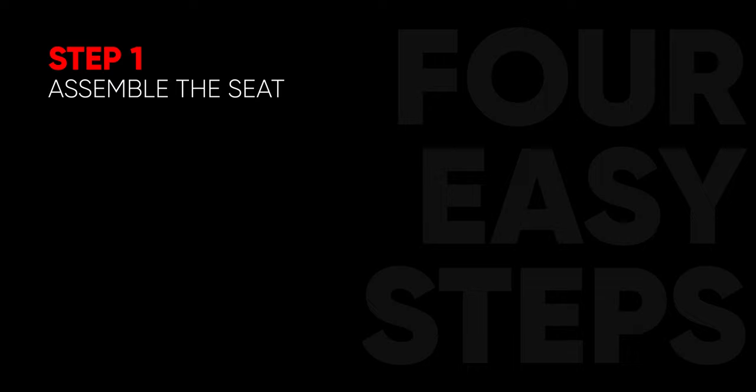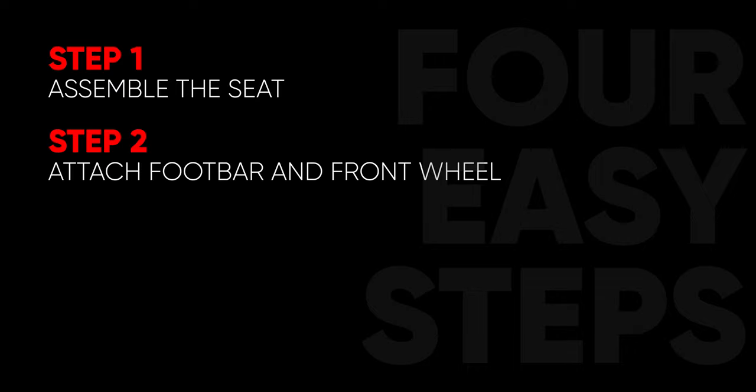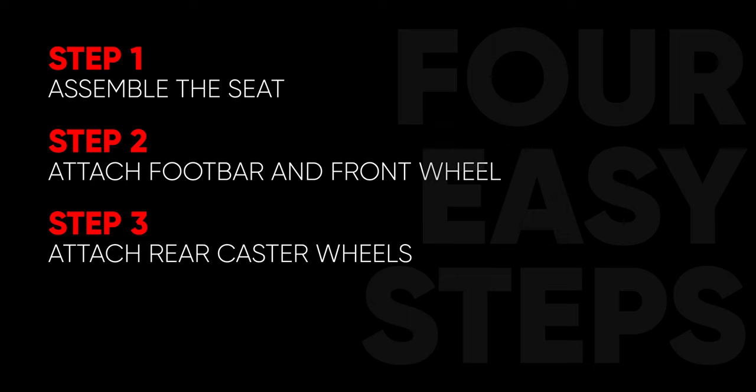Step 1: Assembling the seats. Step 2: Attaching the pivoting foot bar and front wheel. Step 3: Attaching the rear caster wheels. And Step 4: Attaching the flag.